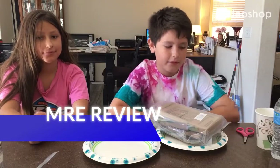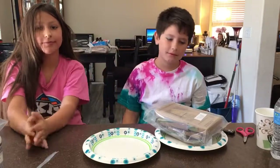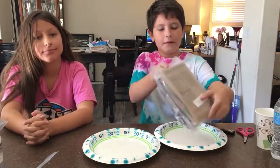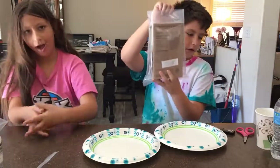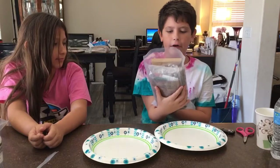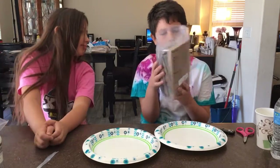Hello everyone, my name is Chris and I'm here with my sister Izzy. Say hi and say hello, and welcome to To Know It All. Today we'll be testing out an MRE. I already cut the top off but I have no idea what's in here, other than marinara sauce and meatballs and cheddar cheese pretzels.